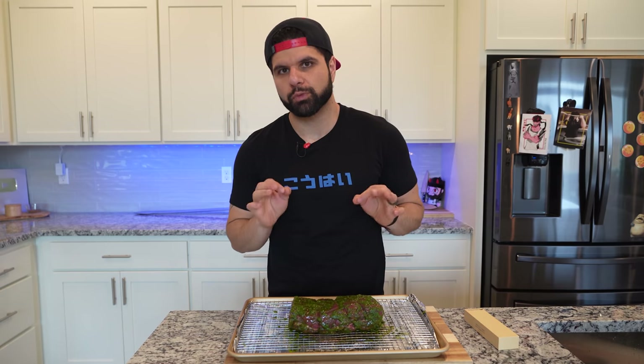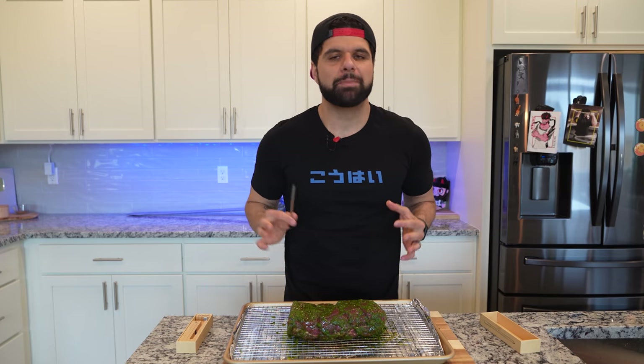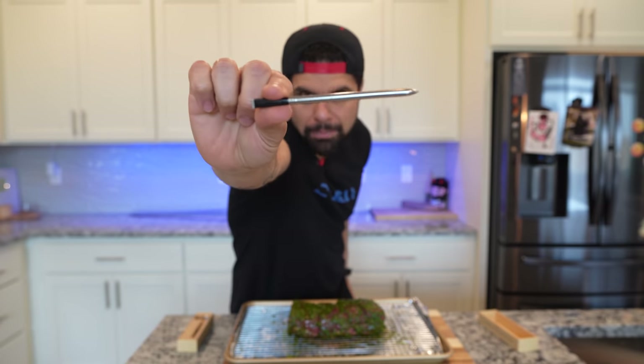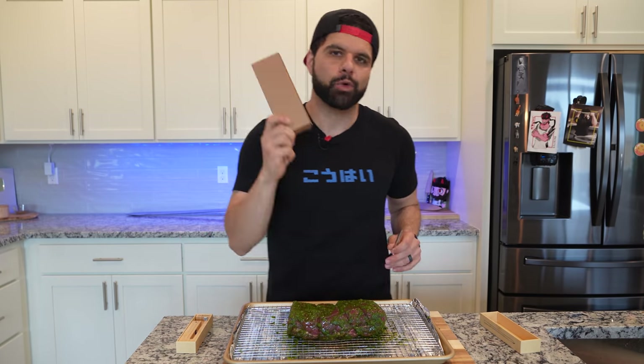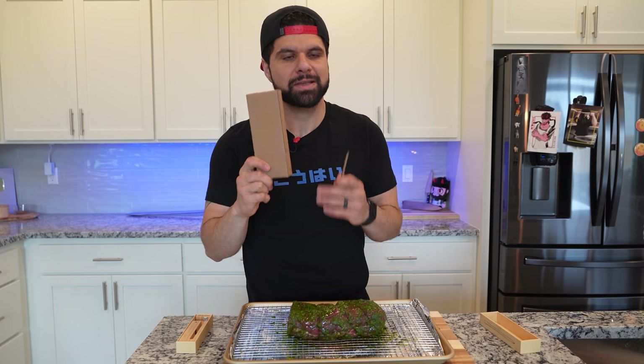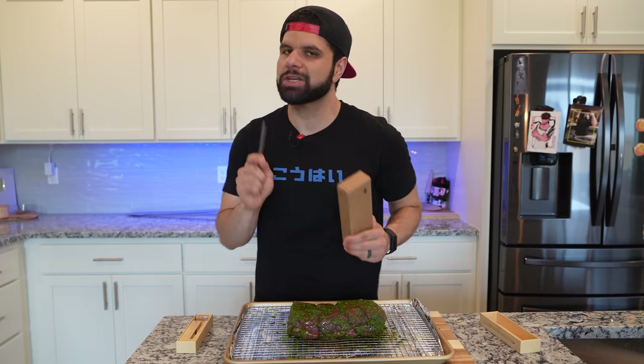We're going to cook this to a beautiful rare, which is around 120 degrees Fahrenheit. To make sure we get that perfect temperature, I'm using my Meater meat thermometer. They've sent a couple in for the 200,000 subscriber giveaway — all you have to do is be subscribed, hit the like button, and let me know in the comments who your favorite Genshin Impact character is. I'll announce the winner over on Twitter after this month's Kickstarter.